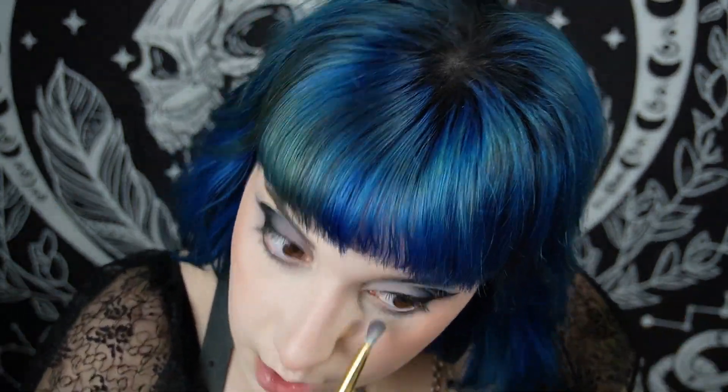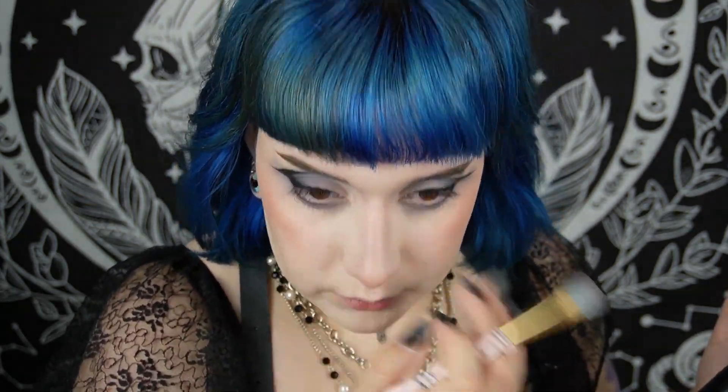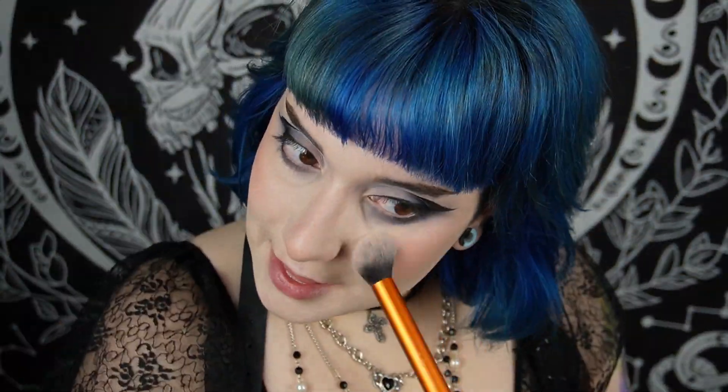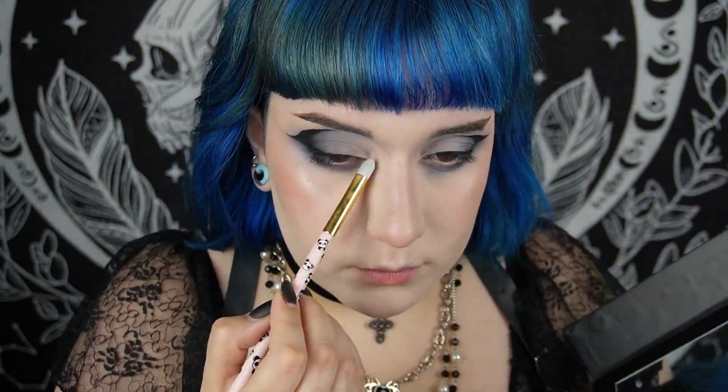Then I go back with that same perfect gray shadow and with black I darken all the corners as much as possible. With whatever is left on the brush I also use it for a little bit of contour around the nose and the brows to give a lovely appearance.